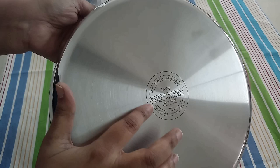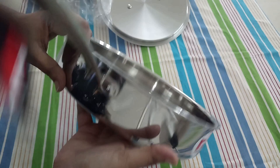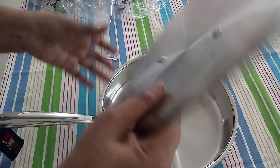It's a 360-degree induction base that allows greater contact with the heat, resulting in faster cooking. It can be used for sautéing, frying, boiling, making curries, and so on.